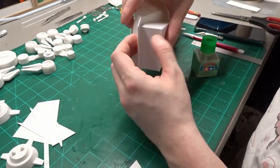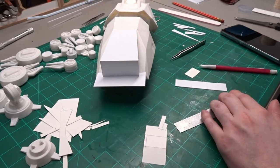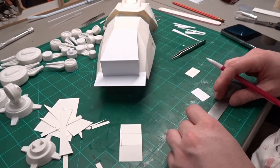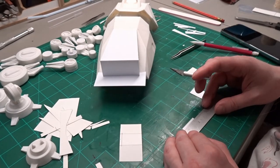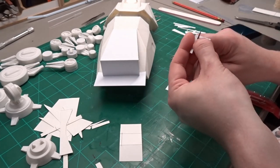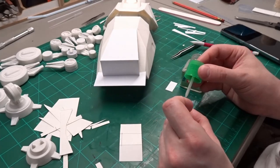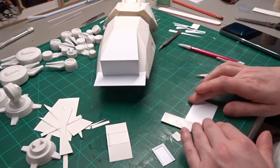This then gets glued in under the box I just made. I'm making the back door here out of 0.5mm styrene sheet. I use a round needle file to round out the corners of the door frame, then glue a piece of 0.5mm styrene sheet. There is a splinter shield on each side of the door that I'm also making with the 0.5mm styrene sheet.